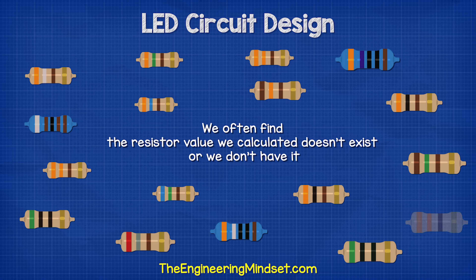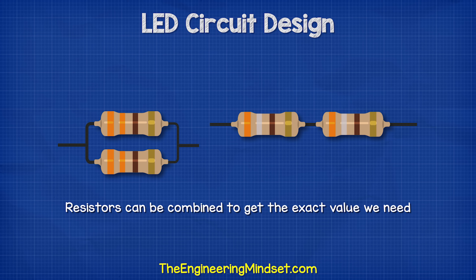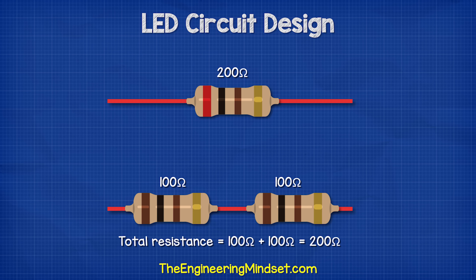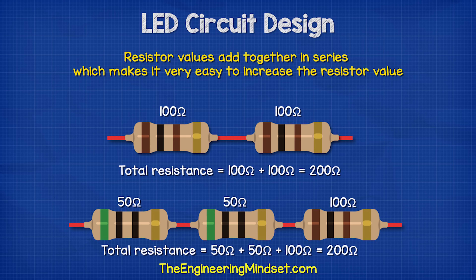When we deal with these circuits, we often find that the resistor value we have calculated doesn't exist, or we simply don't have it in stock. So we can combine resistors to get the value we need. For example, if we wanted a 200 ohm resistor, we could place two 100 ohm resistors in series, or we could place two 50 ohm resistors and a 100 ohm resistor. Resistor values simply add together in series, which makes it very easy to increase the resistor value.